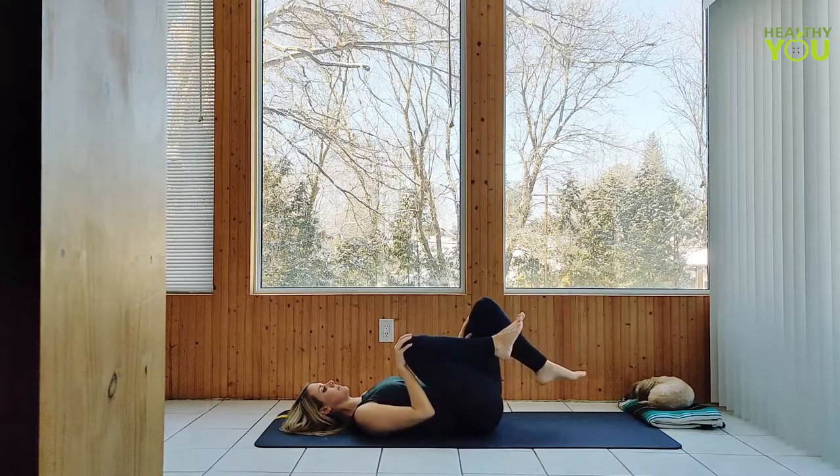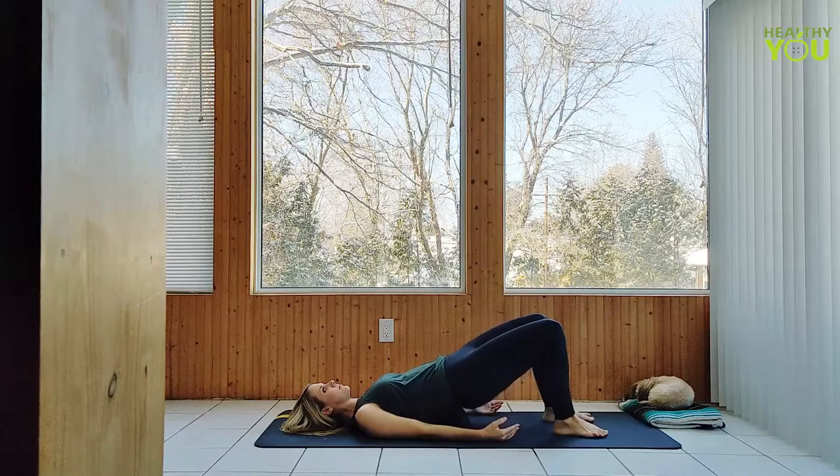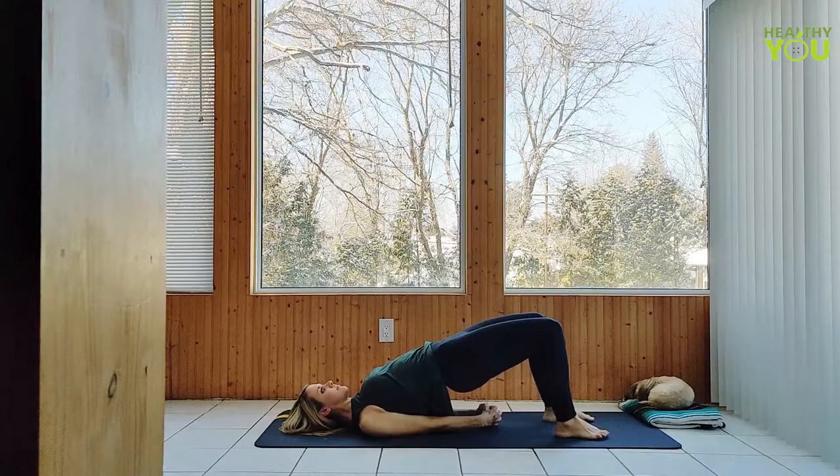Lower your feet down to the mat, hip width apart, knees pointing up, arms down at your sides. Tuck the tailbone under as we raise the hips to a bridge pose, drawing the shoulder blades closer together and clasping our hands beneath us. Keep your glutes and inner thighs engaged, knees hip width apart. Focus on keeping a steady breath. Still up in our bridge pose — squeeze just the right glute releasing the left, then squeeze just the left glute releasing the right. Continue alternating sides like this.